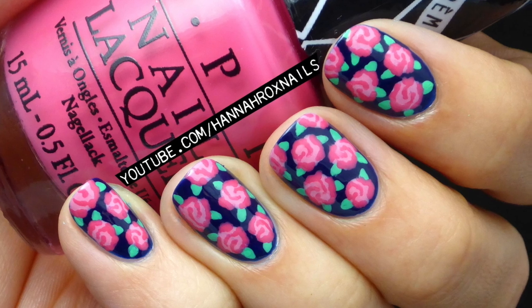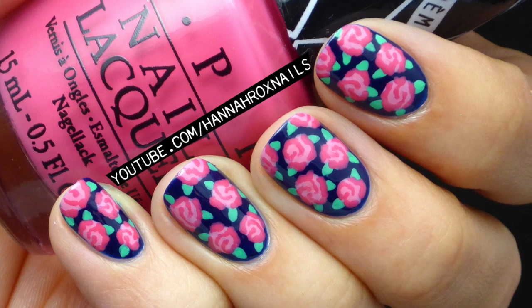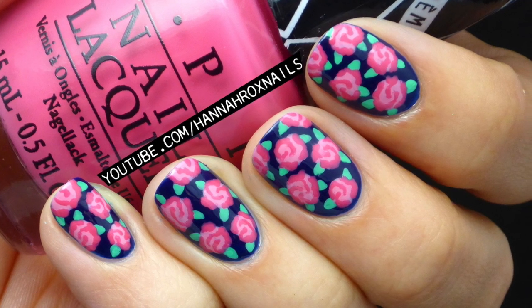For today's video I'll be showing you these cute rose print nails inspired by Betsy Johnson, who's one of my favorite designers.